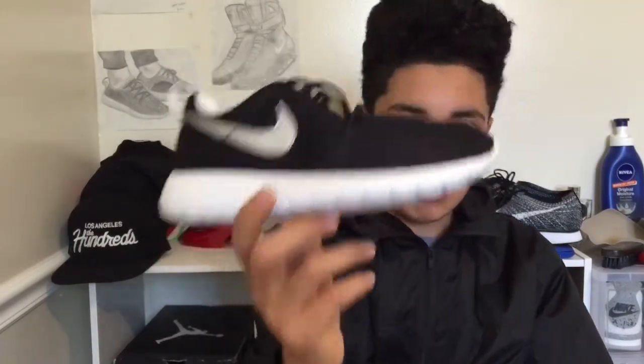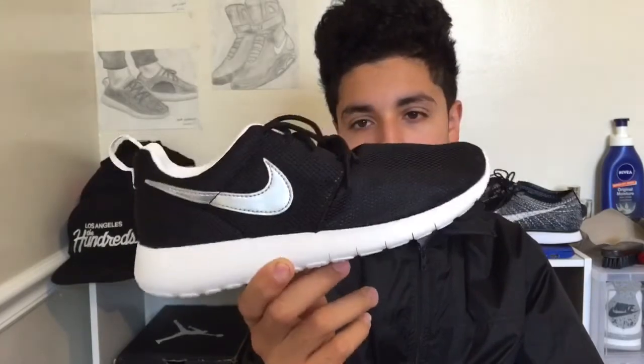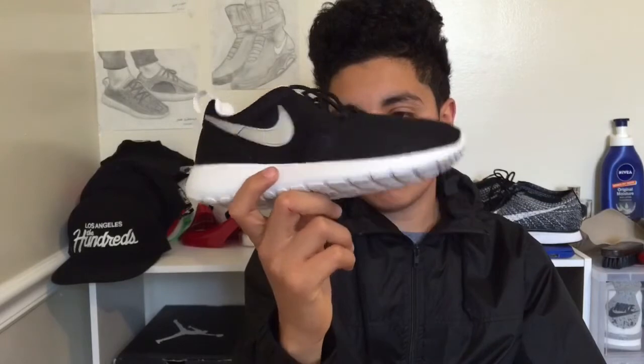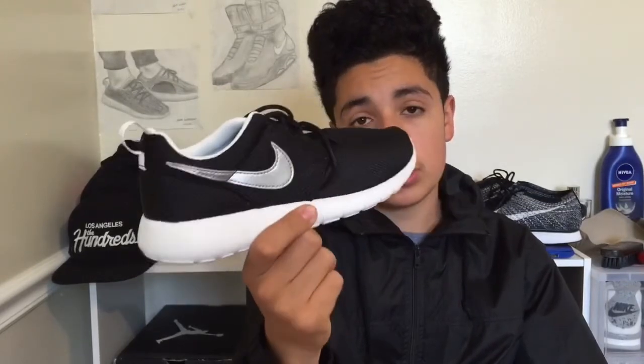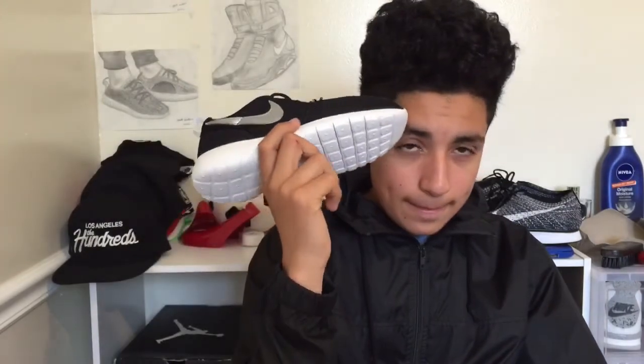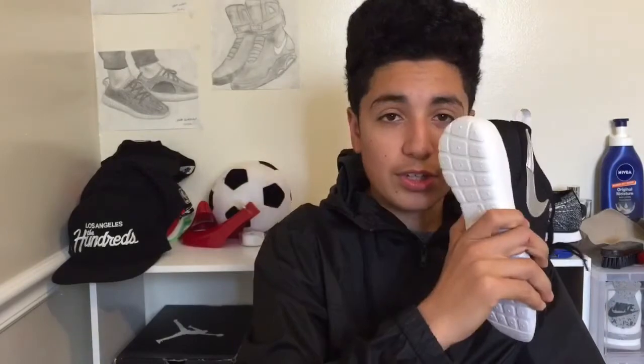Rose Runs — can't go wrong for the ladies. These are nice, these look good. I bought these for my mom because her birthday was yesterday — today's Thursday so it was Wednesday. Rose Runs, all right, let's get into the next shoe.